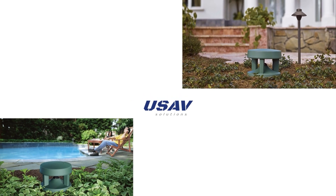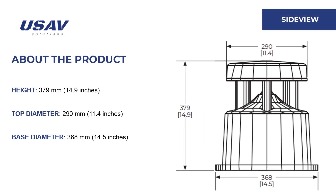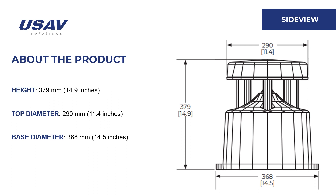Here is the FreeSpace 360p in real life. Next, let's look at the side view. It stands 379 millimeters tall, with a top diameter of about 290 millimeters and a base diameter of 368 millimeters.